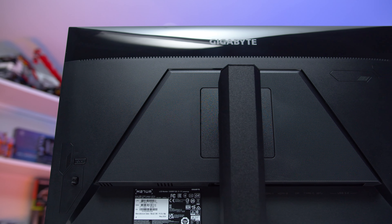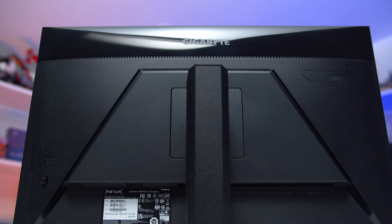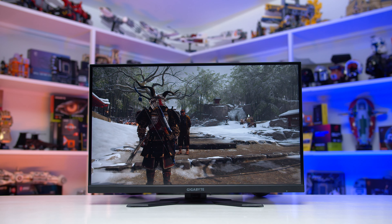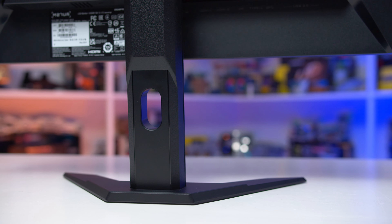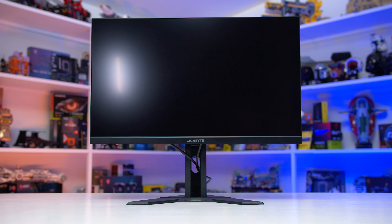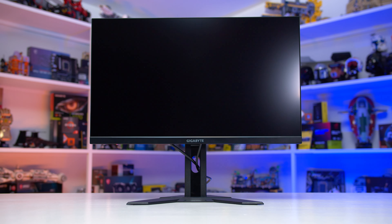The quality of materials and overall construction is perfectly fine, but it's not going to blow you away. The stand is of average sturdiness and only supports height and tilt adjustability — no rotation support. With that said, the maximum height on offer is good, and the stand base is a smaller flat V-shape design that doesn't use up too much desk space. The screen coating is a very standard matte finish for an IPS LCD.